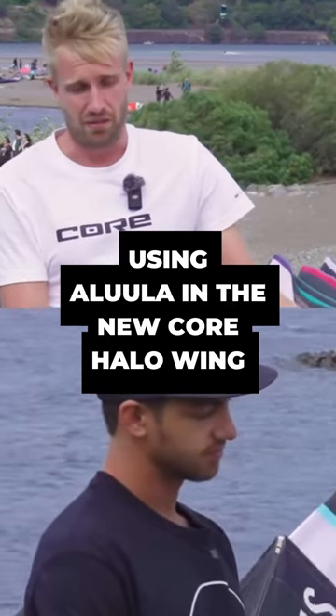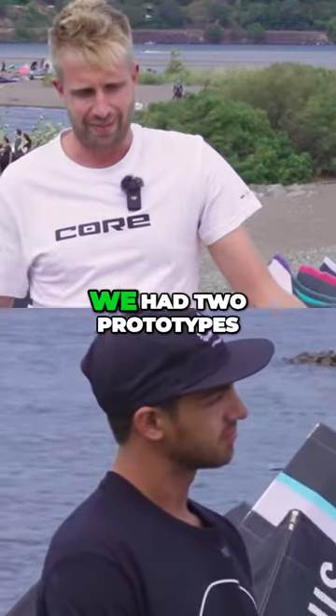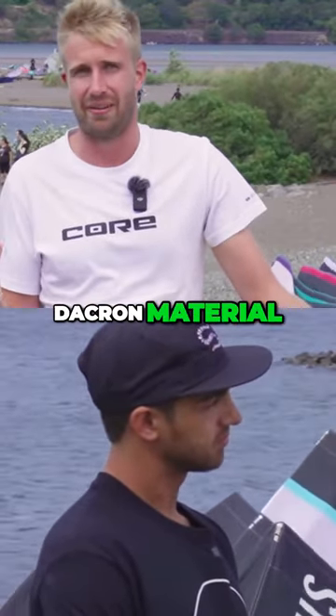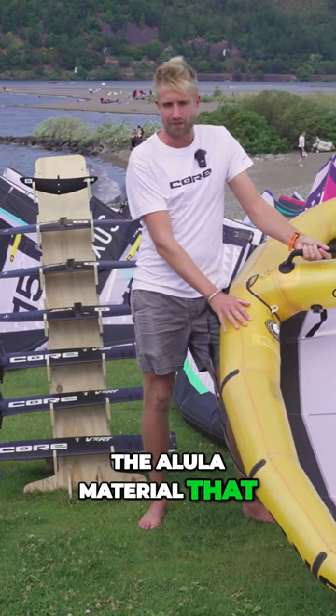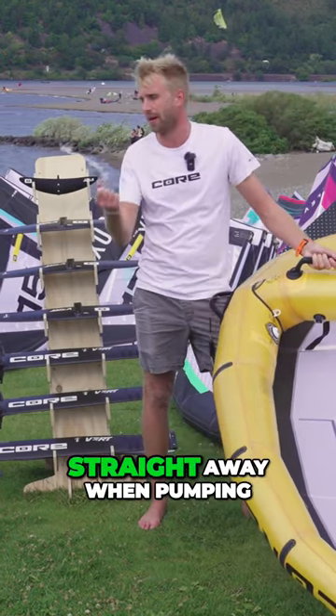Alula makes a very big difference to the airframe itself. We had two prototypes — one Alula and one just regular Dacron material — and it's crazy how stiff this Alula material is. The Alula material just creates a very stiff airframe, and that's something you'll notice straight away when pumping.